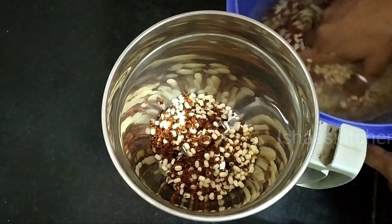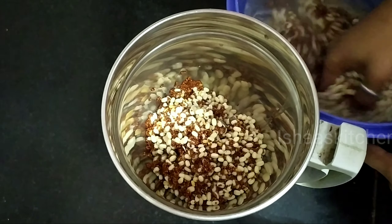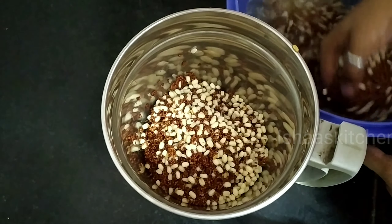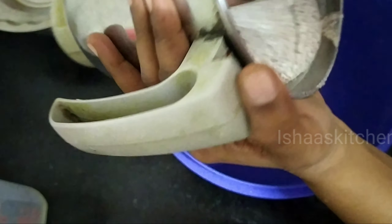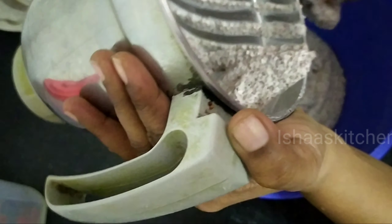We will mix it and soak for 2 to 4 hours. After 4 hours, we grind it for about 1 to 4 minutes into a smooth paste. I will make the paste, then close and ferment it overnight — it will be ready in the morning.